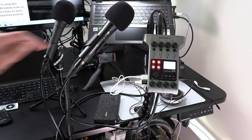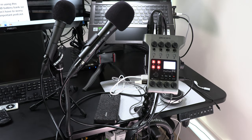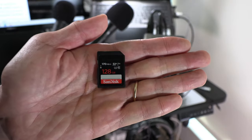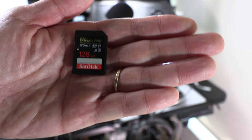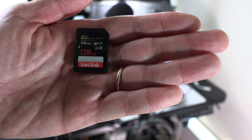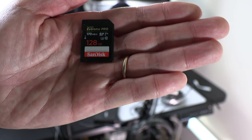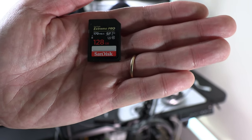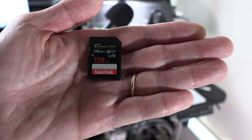First item is the PodTrack P4. I'm using a SanDisk 128GB Xtreme Pro memory SD card. The Xtreme Pro card is the fastest UHS-1 speed card available without overspending on the more expensive UHS-2 speed card. The transfer rate is very fast for recording and transferring audio files to your computer, so this is the one I recommend.